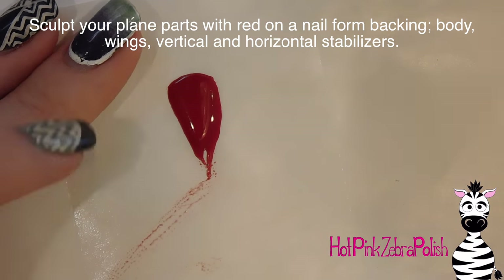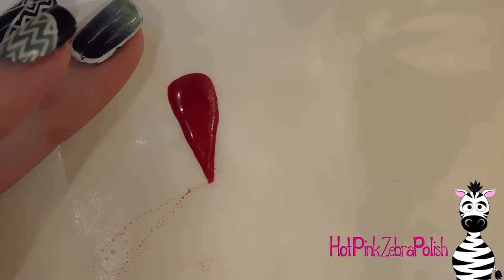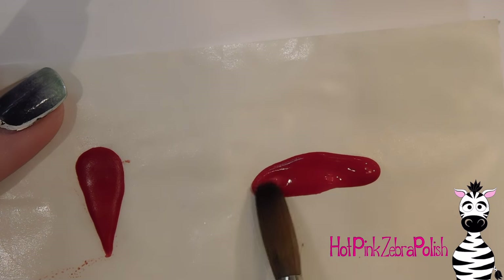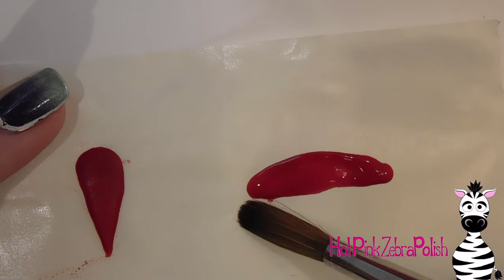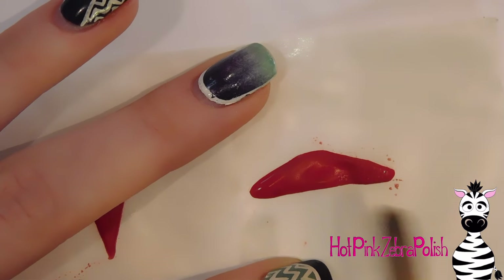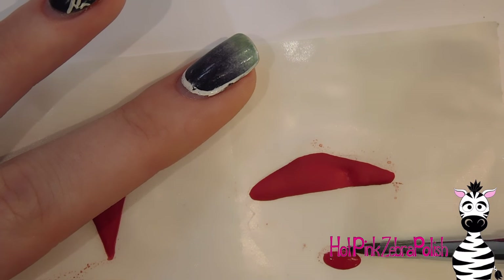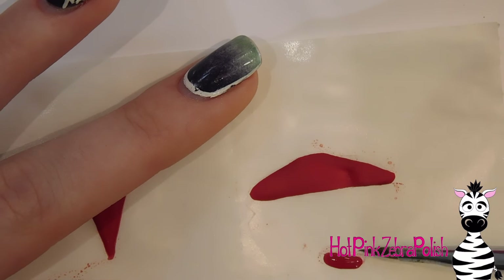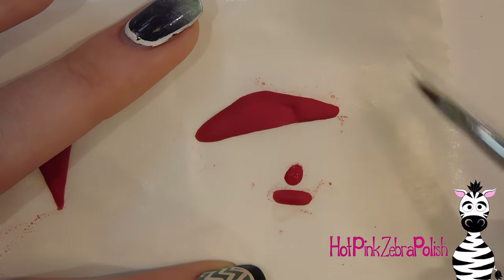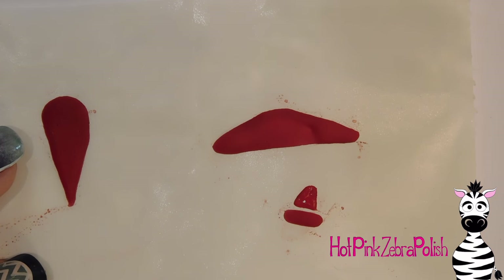Now I'm going to sculpt my airplane — I'm going to make it red, which I thought would show up really nicely against the blue. I'll start with a teardrop shape that's almost upside down for the main body, then sculpt the wings — a really wide triangle with a flat bottom and the two wings coming to an angle. Then I'll sculpt the tail fins: one that goes flat across the bottom as an oval shape, and one that goes up in more of a triangle.